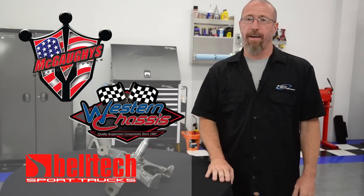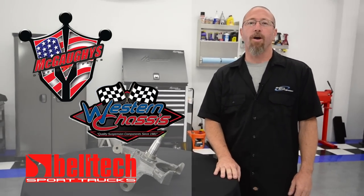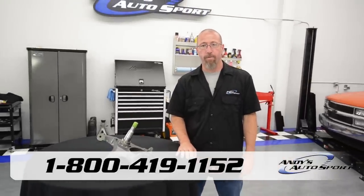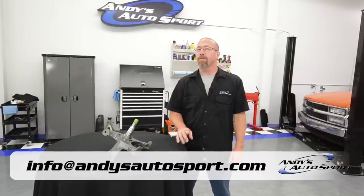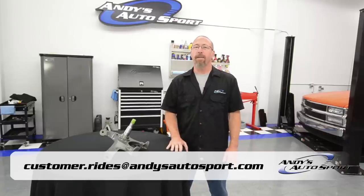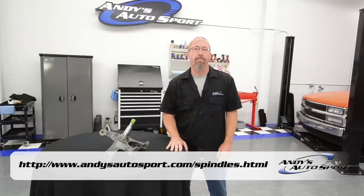Popular brands we carry are Magoys, Western Chassis, and Belltech. If you have any questions, feel free to call one of our knowledgeable sales staff at 1-800-419-1152, or email us at info@andysautosport.com. Don't forget, once you've installed your drop spindles, send us a picture at customer.rides@andysautosport.com — you might see your vehicle on our Facebook page. Check out the link below to see what we have available for your vehicle. We hope you've learned something today and we'll see you on another Andy's Autosport Short.